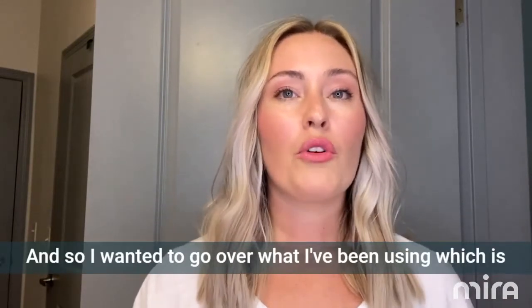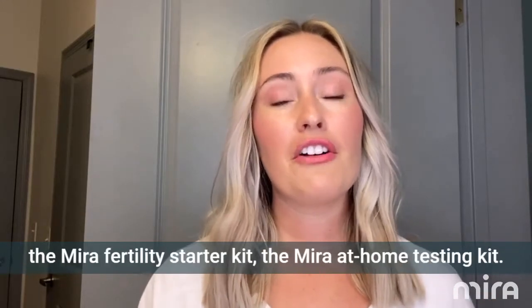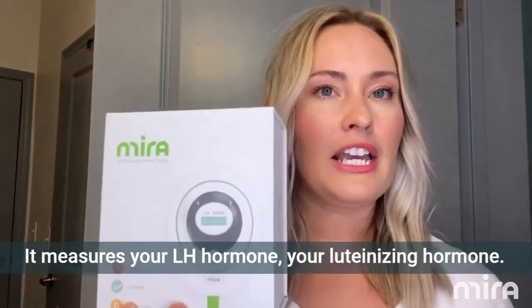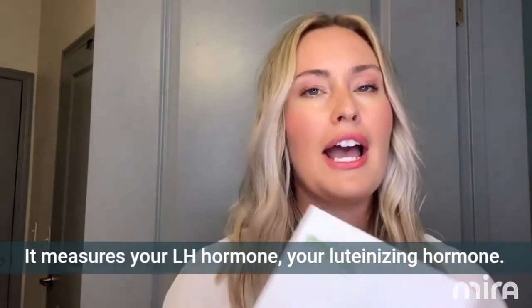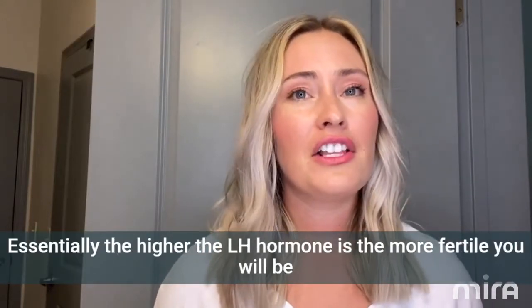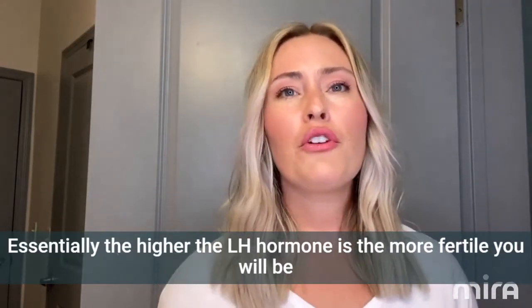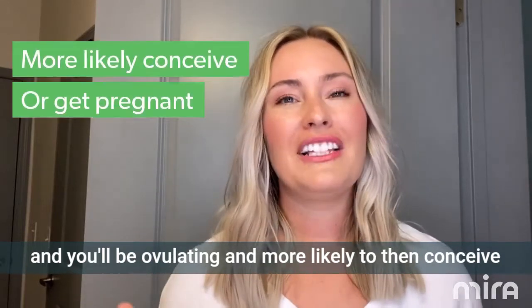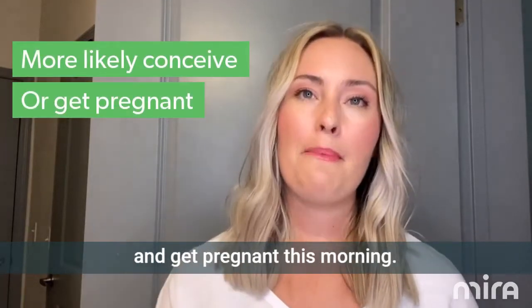I wanted to go over what I've been using, which is the Mira fertility starter kit. The Mira at-home testing kit measures your LH hormone — your luteinizing hormone. Essentially, the higher the LH hormone is, the more fertile you will be, and you'll be ovulating and more likely to conceive and get pregnant.